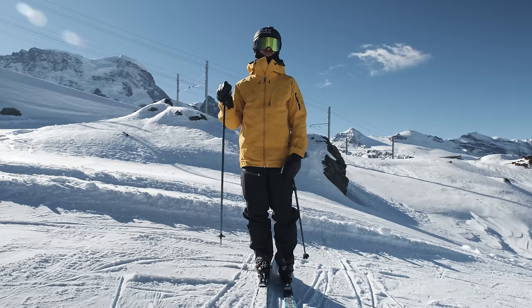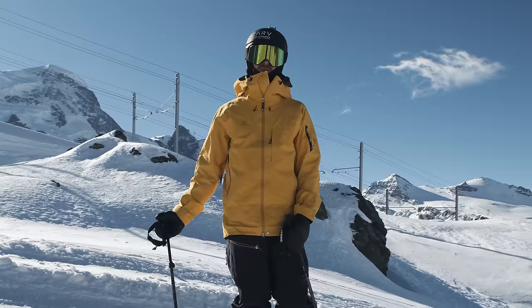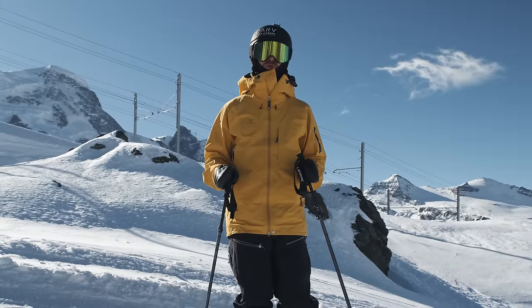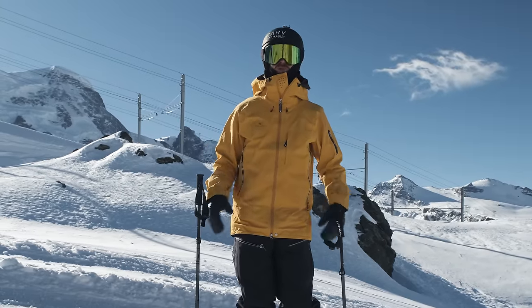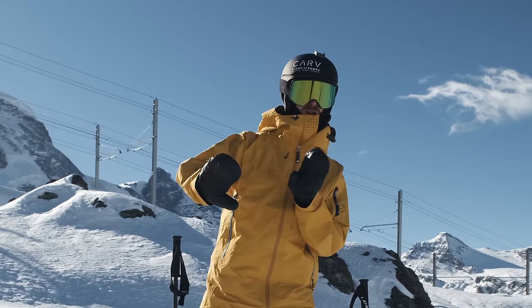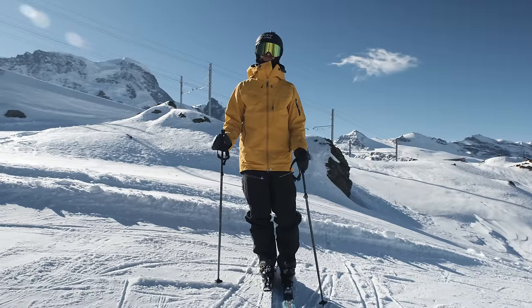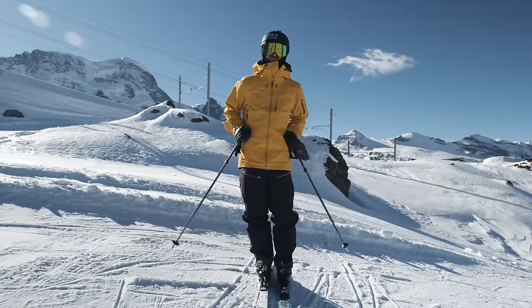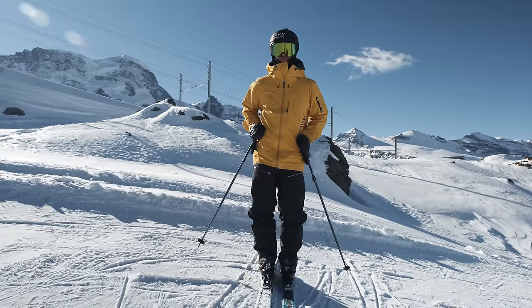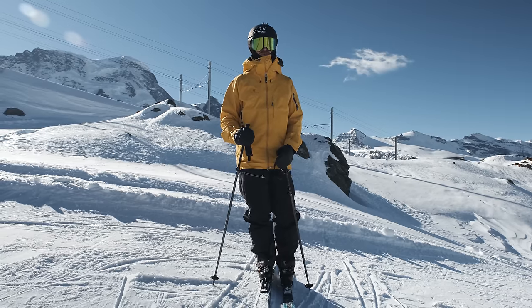For my own skiing this has been one of the most important things I've learned in the last few years — really thinking about what the hip is doing. That pedaling motion that ski instructors like to talk about, like pressing down on the feet and going from one foot to the next, is even more powerful if you think about it as the hip pressing down on that outside ski, then going into the next turn and pressing down on the new outside ski.